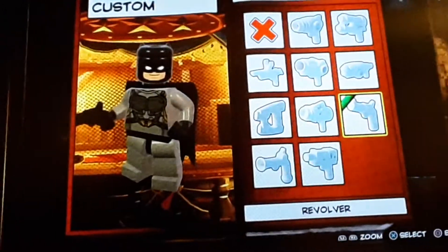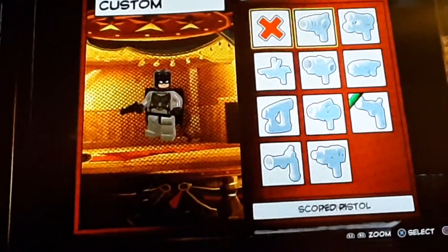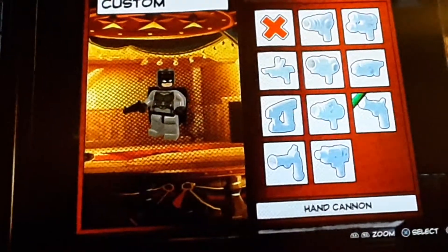If you're making Thomas Wayne Batman, or Flashpoint Batman — whatever you want to call him — you can just give him any other gun and make bolts come out of it. But we're not doing that.